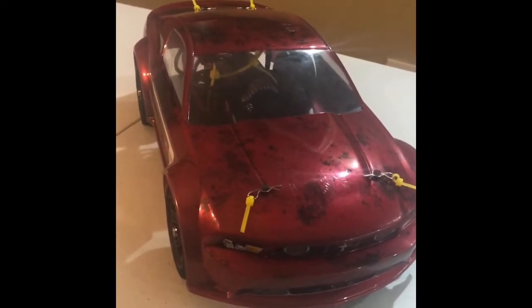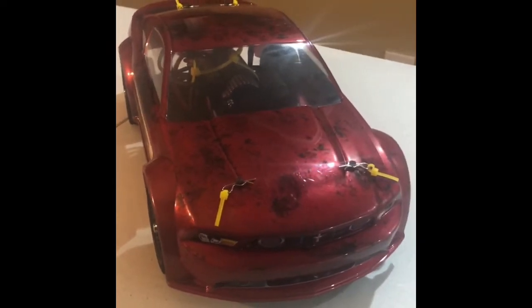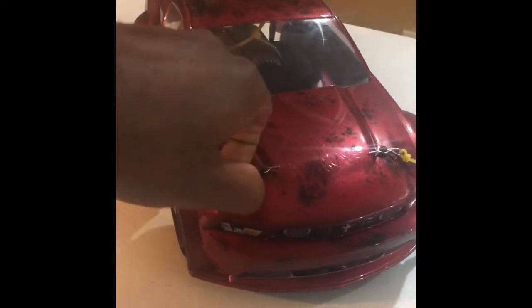I've been working on it slowly here and there. I ran a little clip earlier — I had the clear body on it when I got it. I did a little work to it to kind of get it to this point, but she's moving.